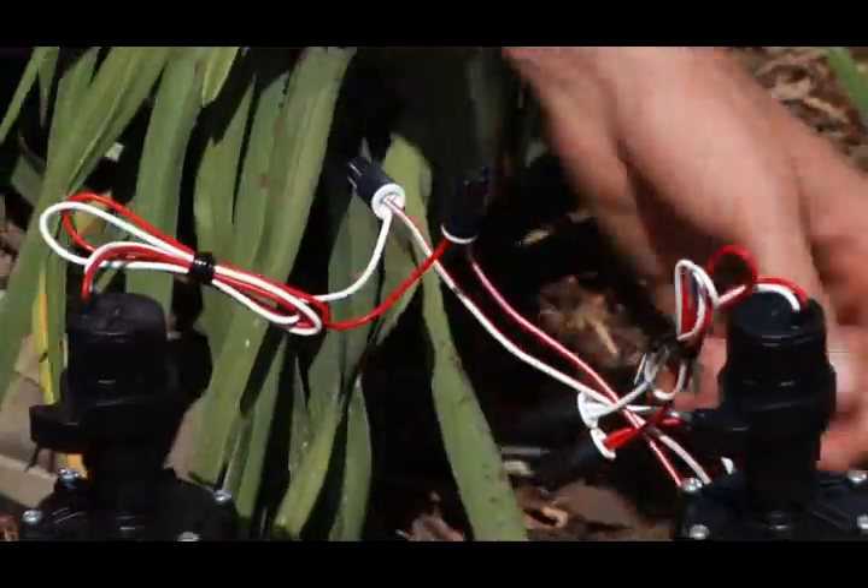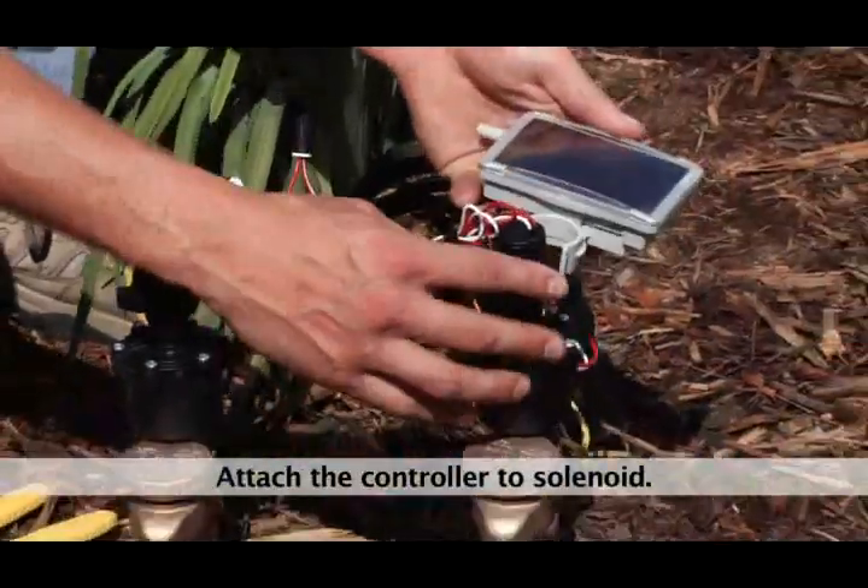Step 3. Attach the Light 2 controller mounting bracket assembly to the solenoid.